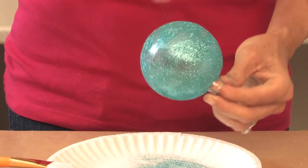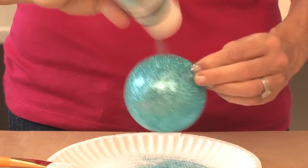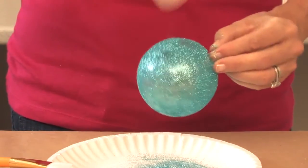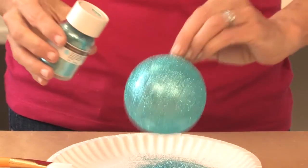These glitters are great — they come in so many different colors. These are a bit finer than the other glitters that you can get at the craft stores. These are really nice.